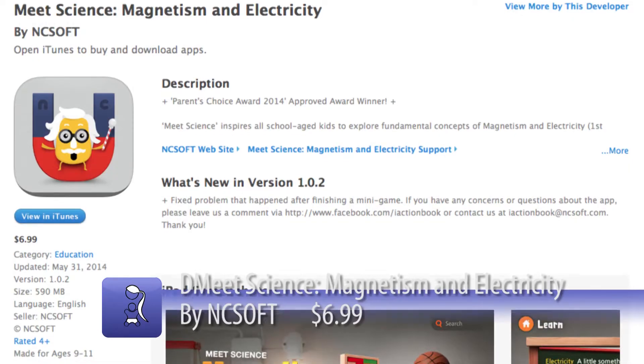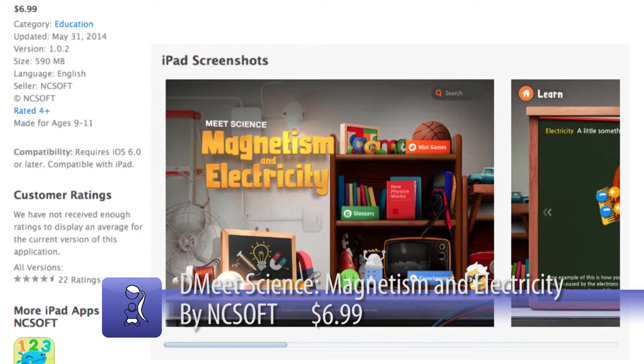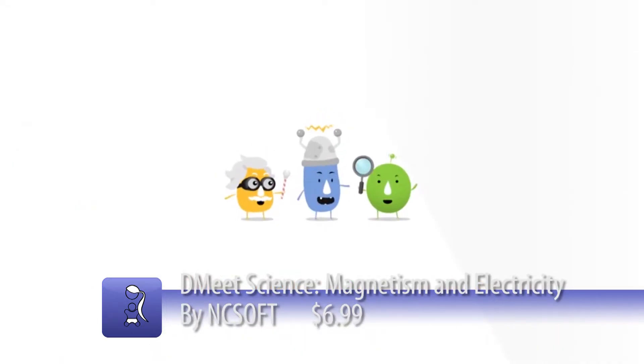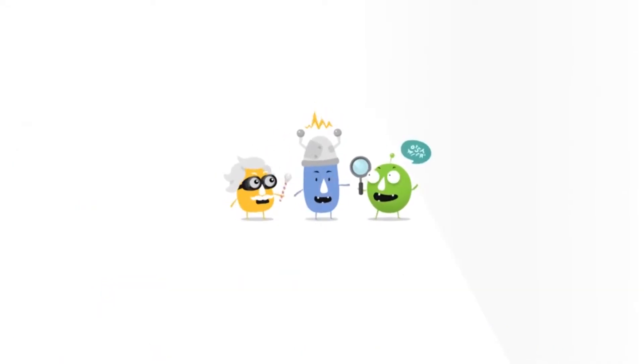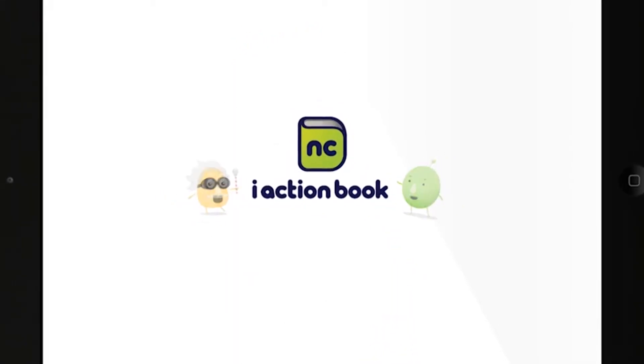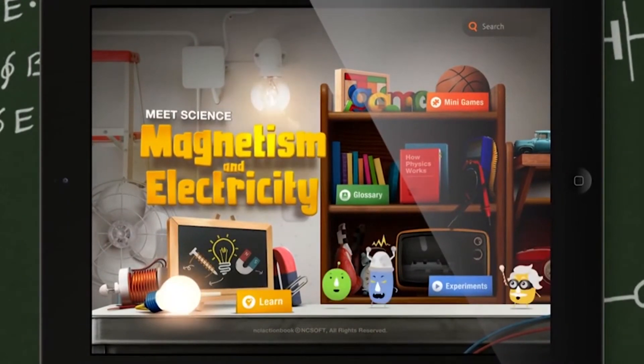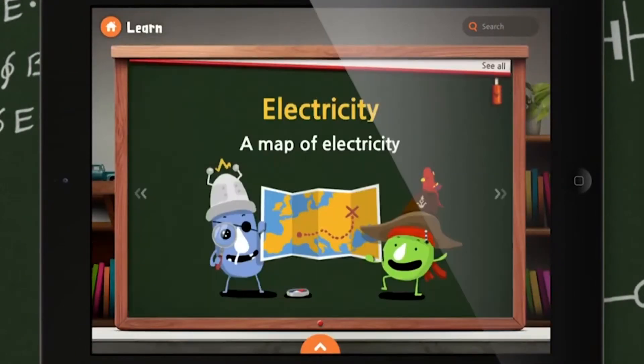Today we are looking at an app for my sciency web followers. It's Meet Science: Magnetism and Electricity. It is an educational platform to teach kids about magnetism and electricity — the basic physics concepts — and it incorporates learning modules, videos, games, and experiments that you can do.